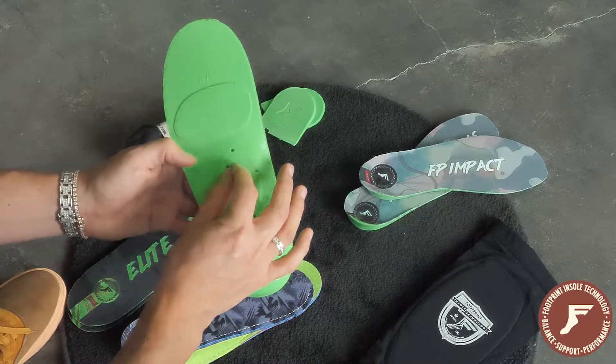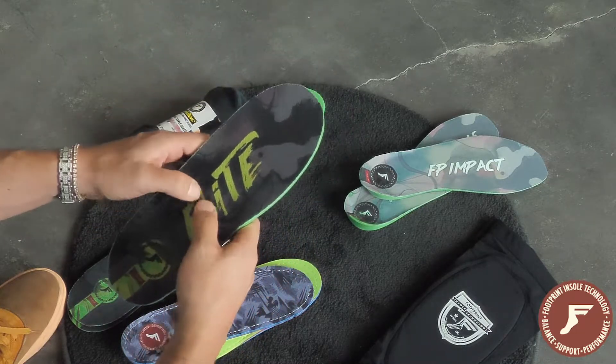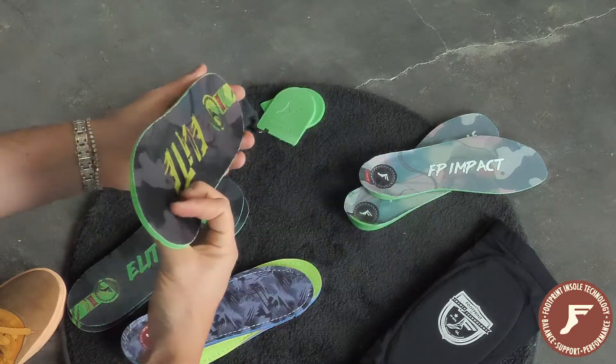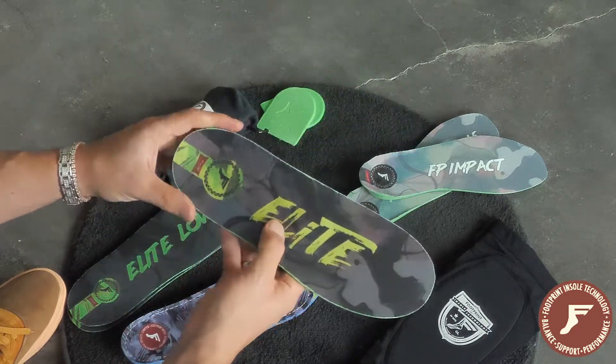Inside of the chamber here there is a moldable plank, as well as dynamic foam, which will adapt to your foot with each step. It's an orthotic — extremely durable, maximum impact protection.